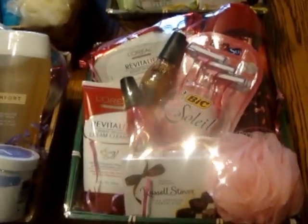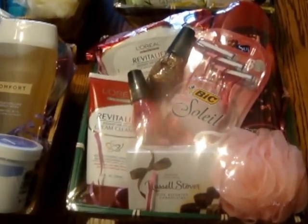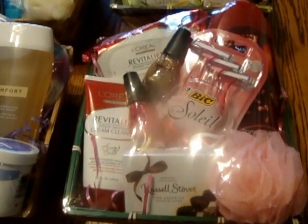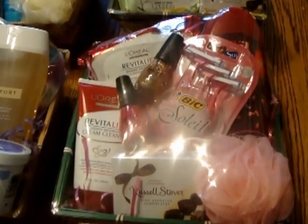Hey YouTube, I want to come on and show you guys what I've been doing today. I made a few Mother's Day baskets — there are a lot of people out there that have been working and don't have time to go to the stores. I made up a few baskets, and I'm going to show you a few examples of what I put together. These are $15 baskets.